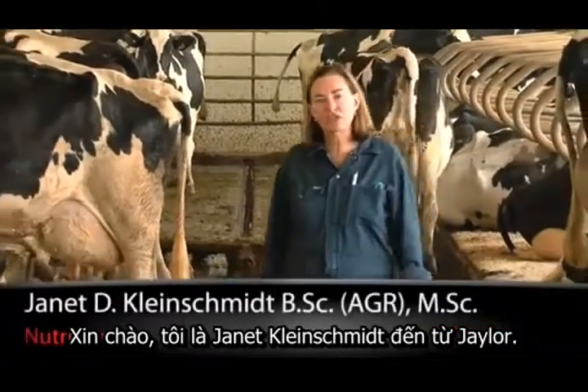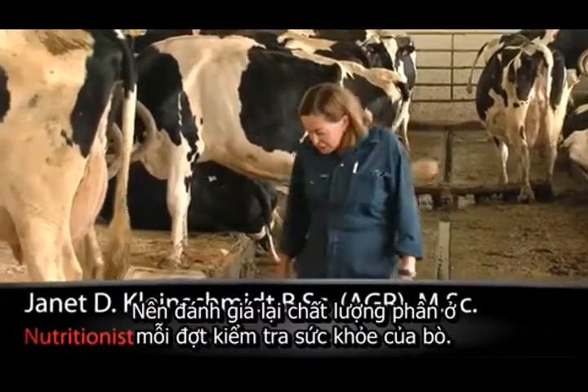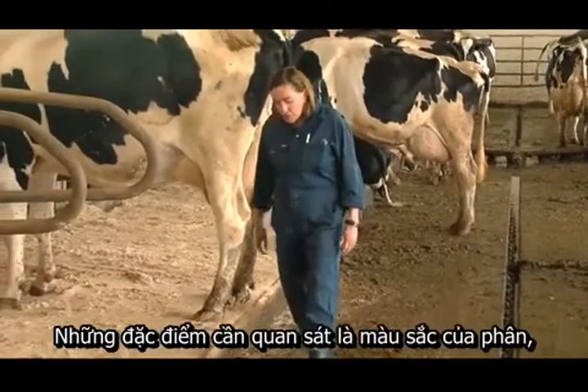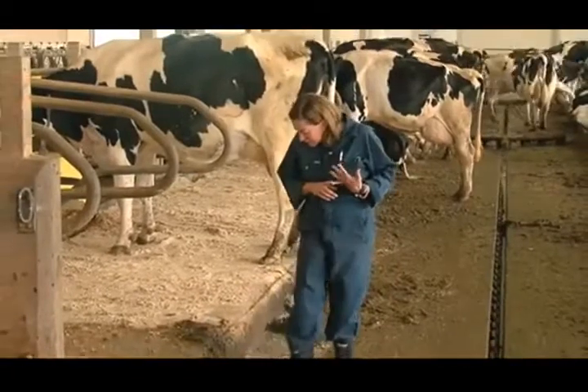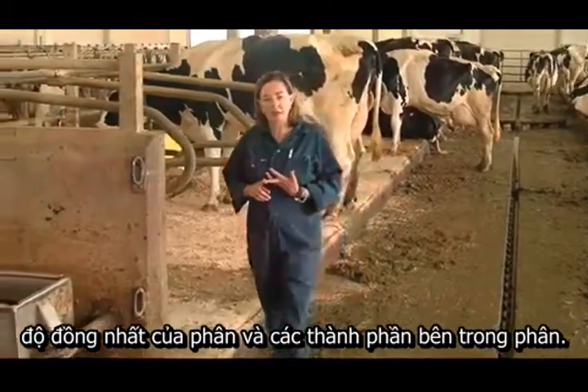Hi, I'm Jan Kleinschmidt for J-Lore. We score your manure at each herd health visit. Manure scoring is important. What we're looking for basically is the color of the manure, the consistency of the manure, and what's contained within that manure.